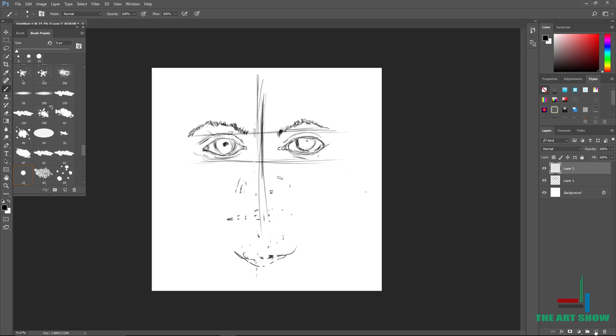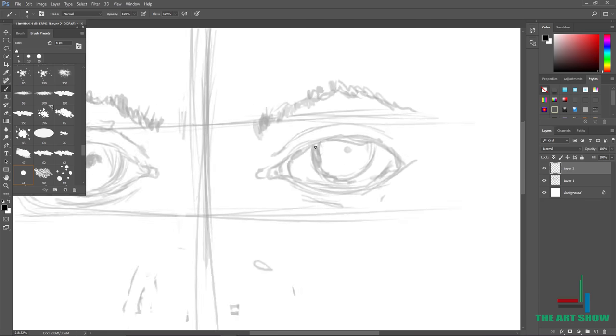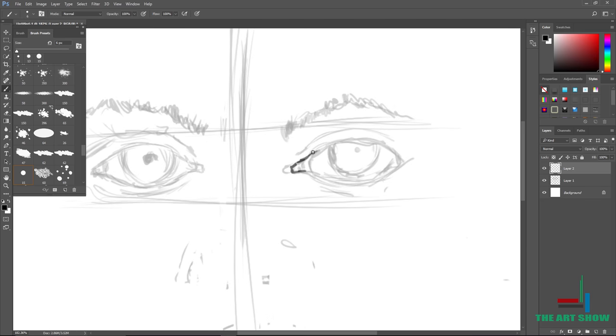I actually went ahead and detailed one eye. I reduced the opacity and then went over and drew another eye on top, drawing over the eye. This is what it looks like when you detail your eye.